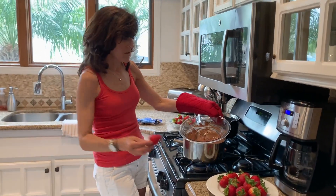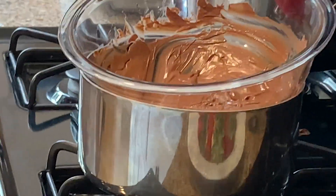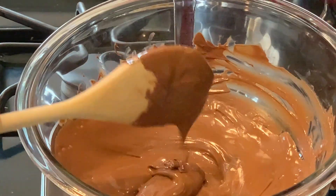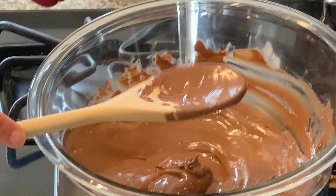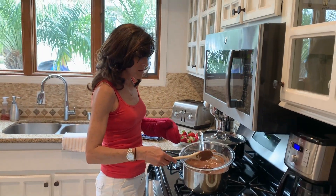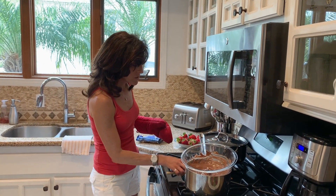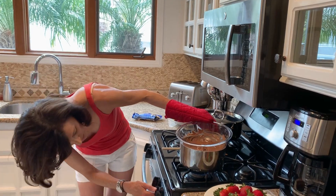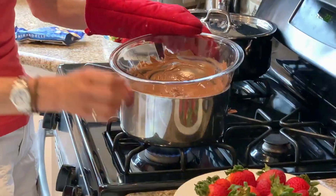Now that the chocolate is all creamy, the consistency that you want — just remember that you can always add more chocolate chips. It just depends on how many strawberries you're doing and how big they are. Once your chocolate is this consistency, you want to turn the flame down to just a low, low simmer so it'll keep the chocolate warm.